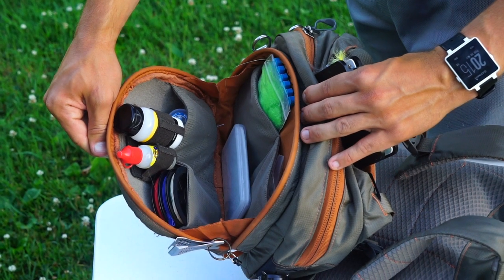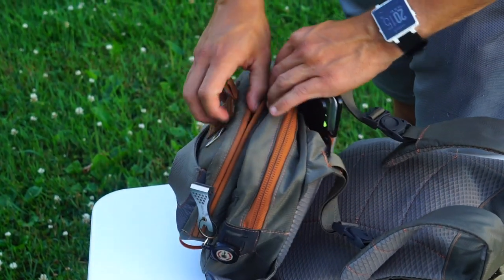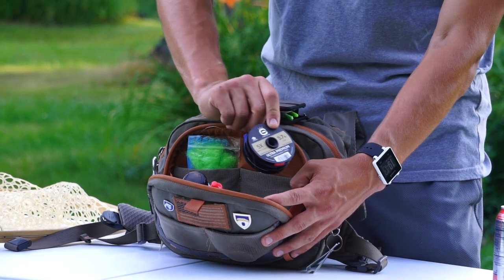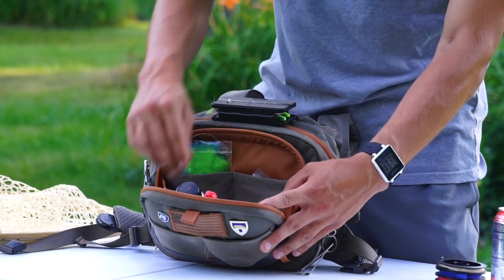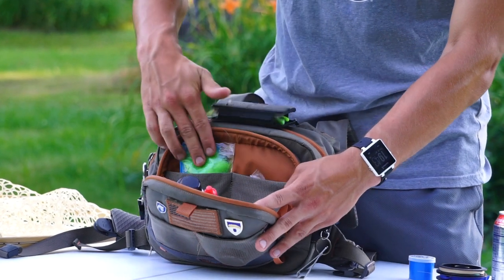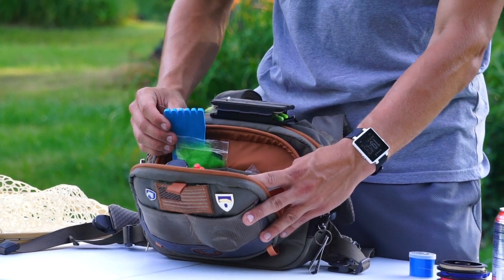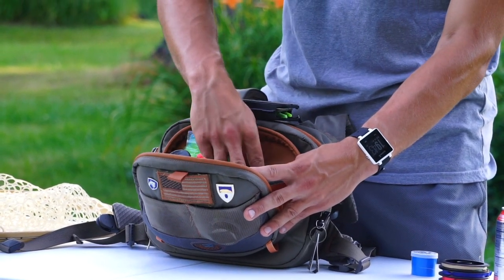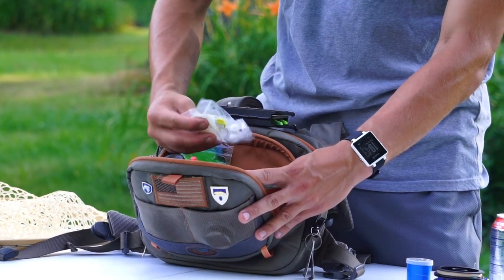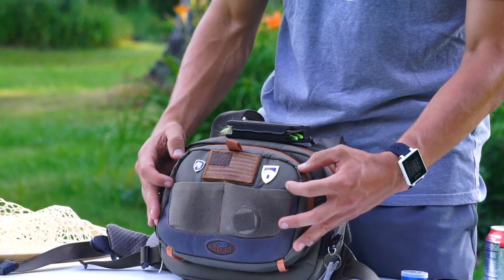On the inside you'll see mesh pockets that really help keep all your gear nice and organized. I keep my tippet in here — just a couple of spools of Cortland tippet — and then some split shot on the other side. I also keep my New Zealand wool on the back as well as some foam that I wrap my dry droppers onto, and I keep some pinch-on indicators and some thingamabobbers in there. The closure system is really nice — whenever you close that pack you know your stuff is secure and it's not going to fall into the river.